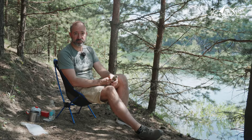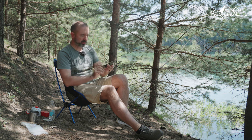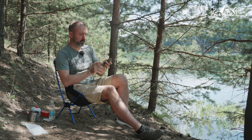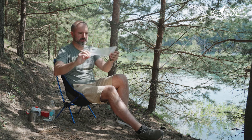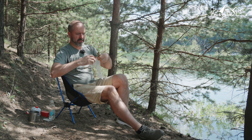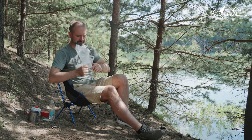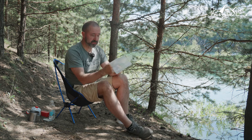Как вы догадались, друзья, речь сегодня пойдёт о фильтрах для воды. Вот конкретно — это Miniwell. Я его покупал на AliExpress, ссылочка будет в описании. Покупал сам фильтр и вот такие полиэтиленовые пластиковые фирменные пакеты, на которые кстати можно накручивать этот фильтр.